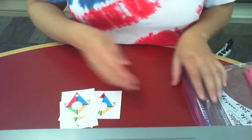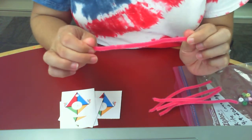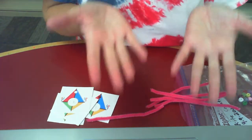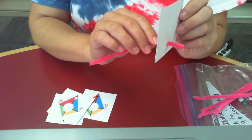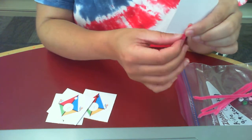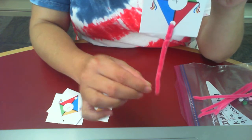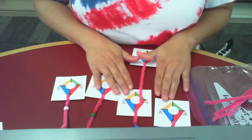The next thing you're going to do is take a piece of pipe cleaner. I used 5 pipe cleaners cut in half, which gave me 10 pieces of pipe cleaner. Thread the pipe cleaner through the hole of your kite, fold it down, and twist it back on itself to secure it. Now you have the tail of your kite. Do that for all 10 of your kites and then you're ready to lay them out.